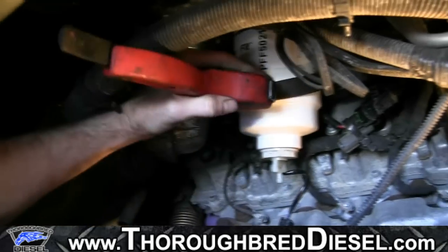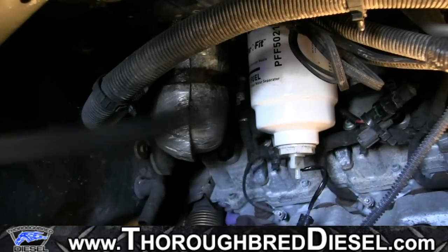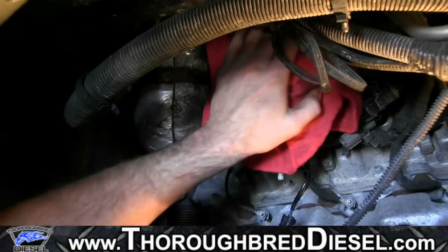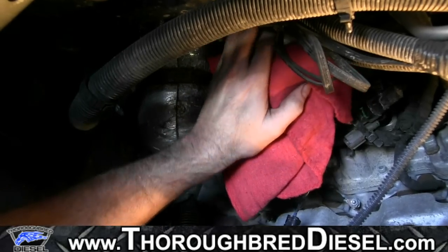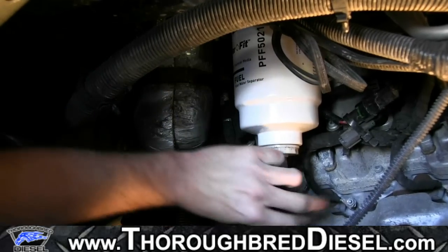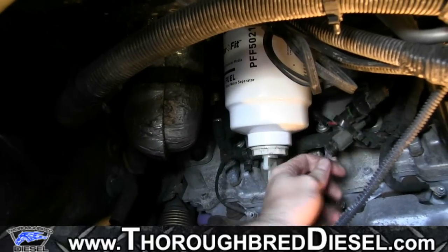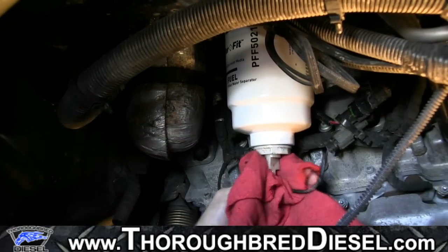Just a couple of turns with the filter wrench — don't want to over-tighten it, just snug it up. Now our fuel filter is installed. You can look up at the top and make sure the O-ring hasn't been squeezed out or rolled out anywhere. Everything looks good. Now we want to hook back up our water and fuel sensor to the main harness — just like so. Make sure it's tight.